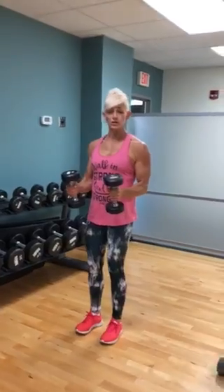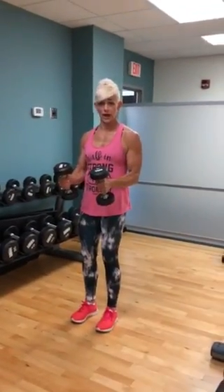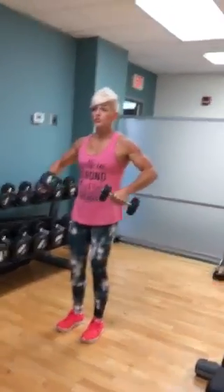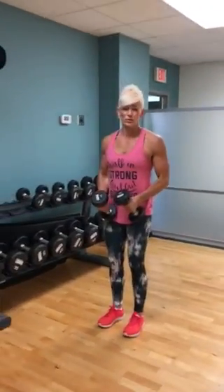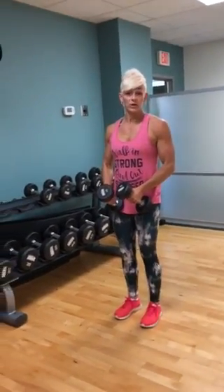I want you to pretend like you're holding two pitchers of water. Pour your pitchers. Elbows go wide, pour your pitcher. I would almost rather your elbows be higher than your weights. Do not give me wrists higher than elbows — that is not a side raise; it's going to rotate your shoulder and it's going to feel bad. Over time, it will not be good for you.